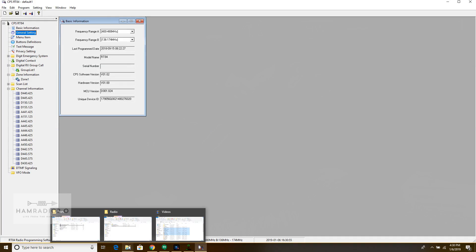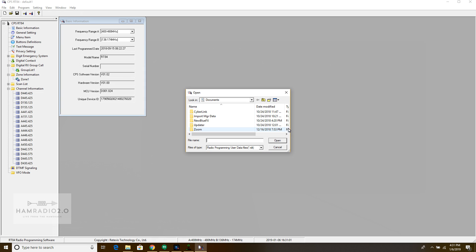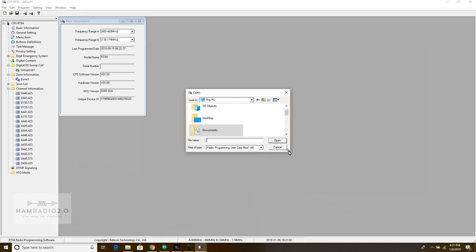The software from Kydera looks a little bit different — it's really kind of weird. But this stuff is pretty straightforward. I am going to try to open my latest MD-2017 code plug from my Google Drive. My MD-2017 file, modified — at the time of this recording, about three months ago — the latest one I have is October of 2018. Let me make a side note here.